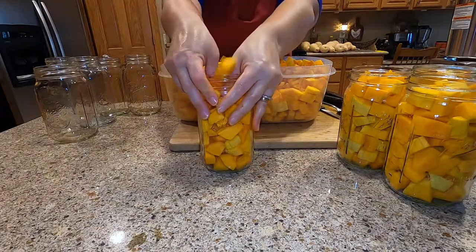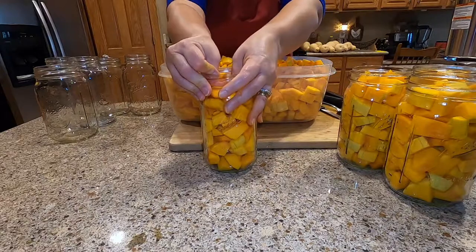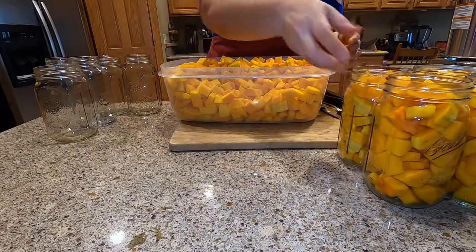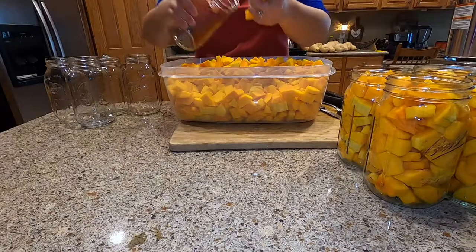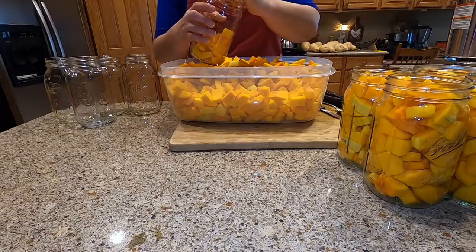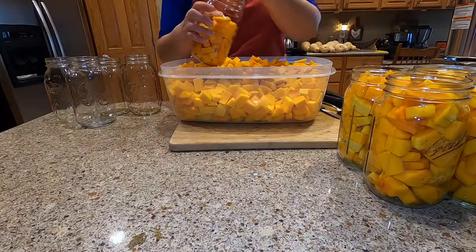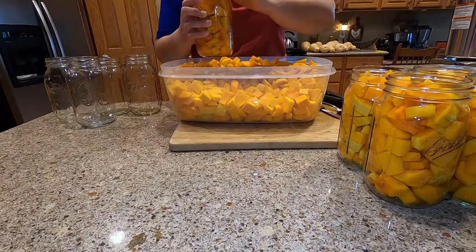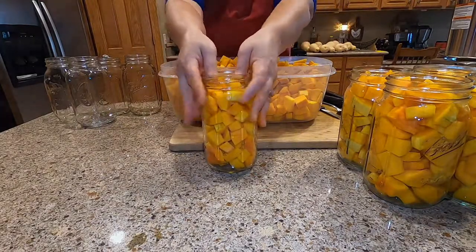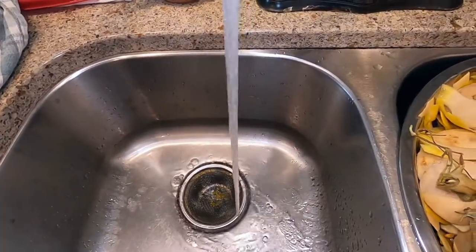Press it down gently and see if you can fit a couple more pieces in there. One more — you want to leave about a half inch of headspace. I'm going to keep filling jars until this tub is empty.